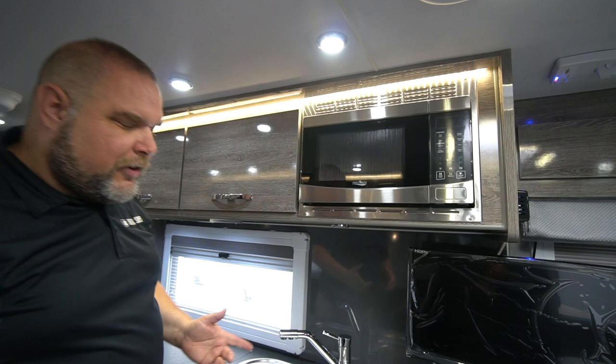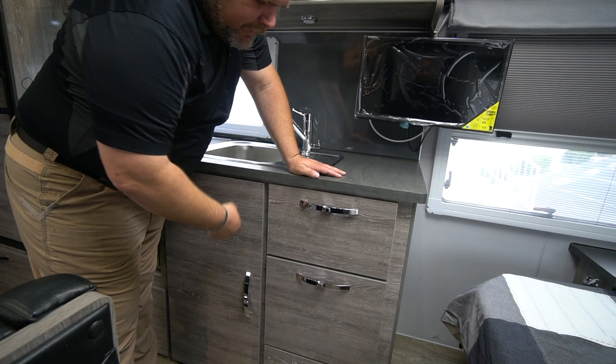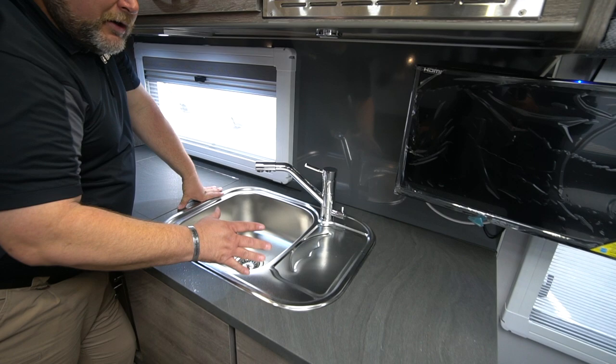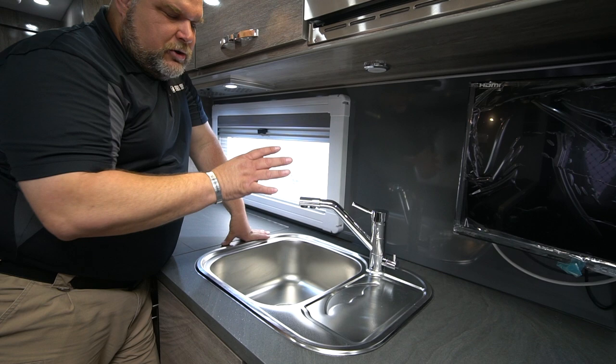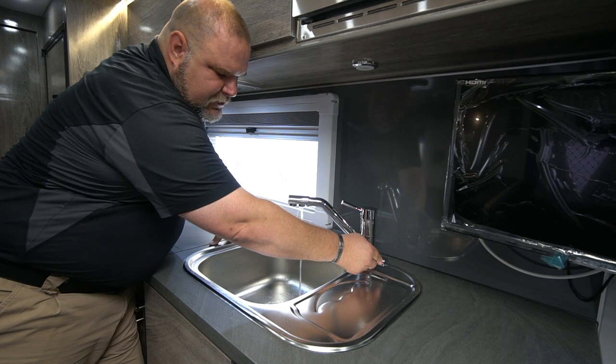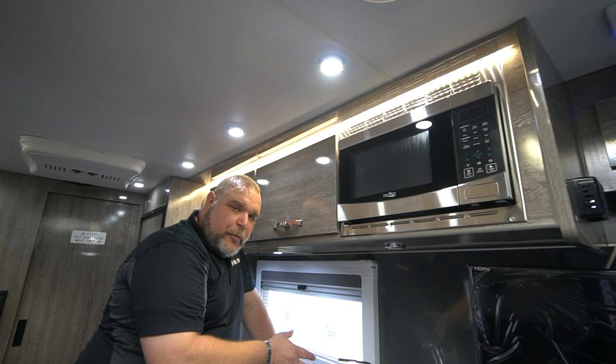Coming back a bit to show the kitchen area: we have our utility drawer with a soft-close, then a couple of really nice deep storage cabinets and another drawer. We have our sink, which has two spigots. This faucet is for your fresh water — your general water — and this little tab here flips to give you your drinking water. So there are two separate openings: one for general water and one for drinking water.